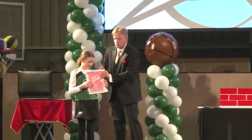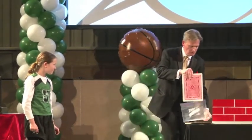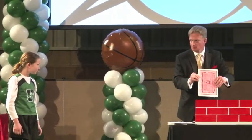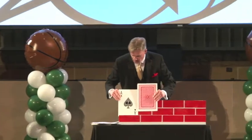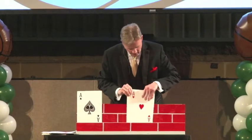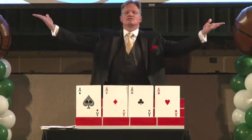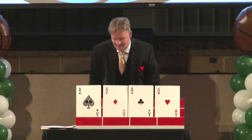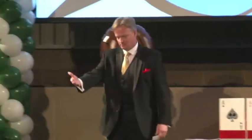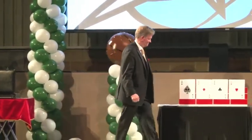Your mouth would drop open when you saw that the ace of spades — remember, the ace of spades had been across the room the whole time — had now been joined by its three companions. That's the mystery of the giant ace. Thank you, Katie, my dear. Thank you for your help. You did a wonderful job. Let's give it up for Katie — she was great. Nothing's impossible.